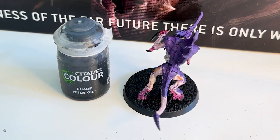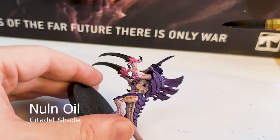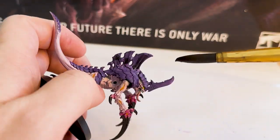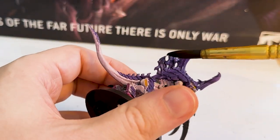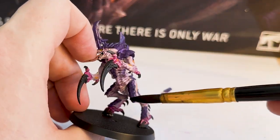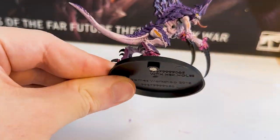Then I've got some Nuln Oil, which I usually use on my Necrons. Here I just noticed the purple was all one color and it doesn't look very natural for an organic creature to be exactly the same color. So I'm putting it on the spikes and the horn at the top, as well as a little bit all over, just to create some variance and darken it up slightly.